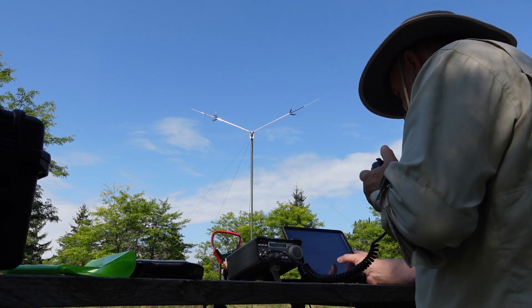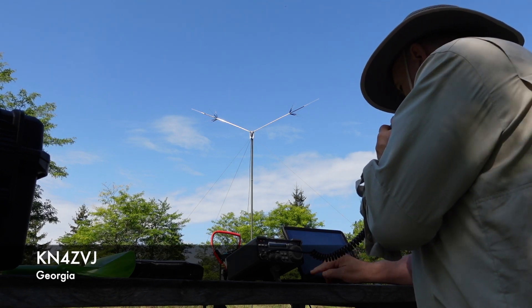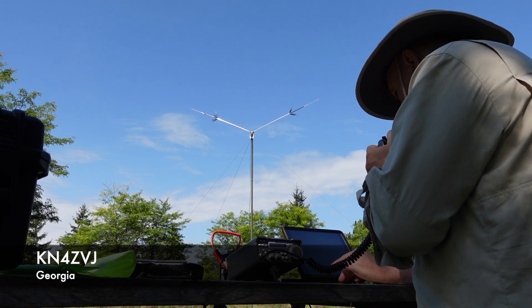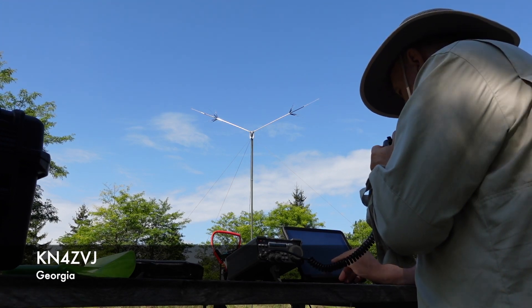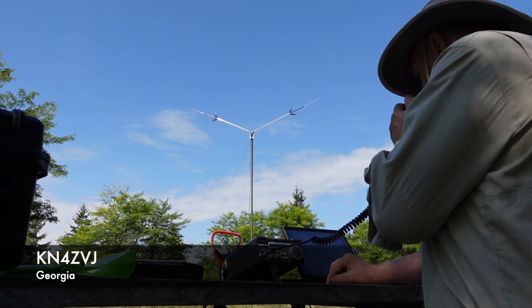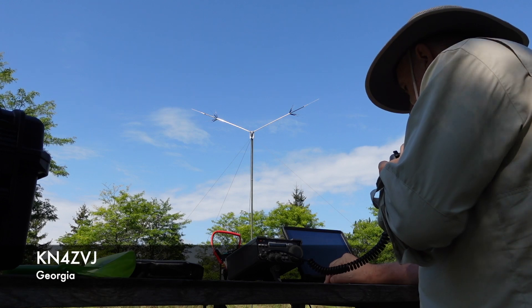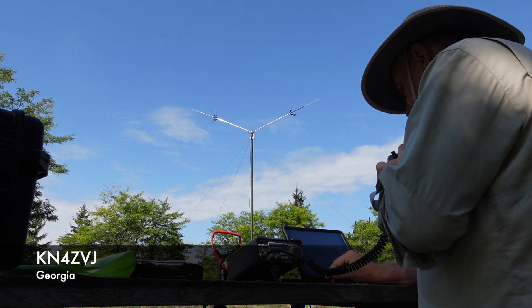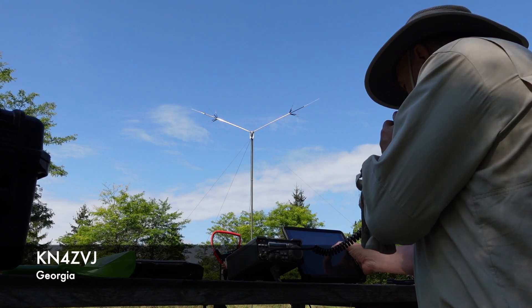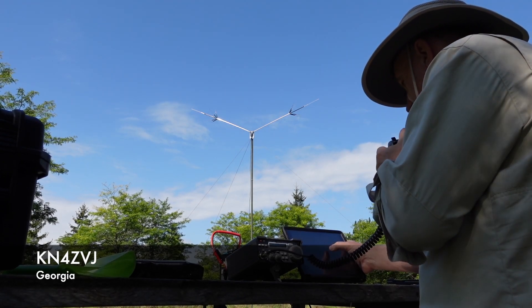KN4ZVJ. Please copy a 5/9 into CA-0166. Roger roger. Thanks for the 5/9 and thanks for the park. I've got you about a 5/4 down in Georgia. Thank you very much for the 5/4 in Georgia, really appreciate the contact. 73, have a wonderful weekend. Thanks a lot, 73.